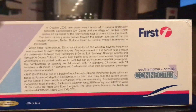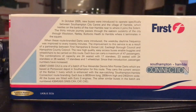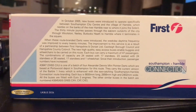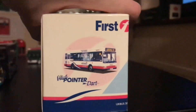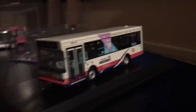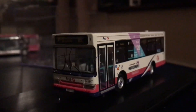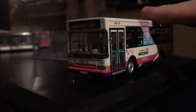On the back, feel free to pause the video and read that. Without further ado, I'll open the box. Here is the model, freshly revealed in all its glory. It's another Northcord model — there will be another one coming to me at some point, but this one is the main focus tonight.